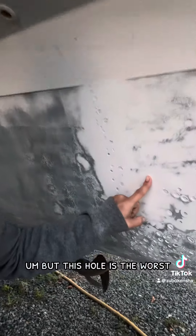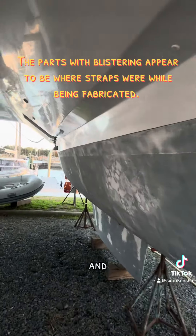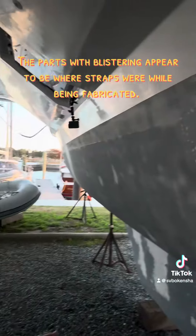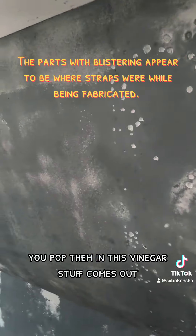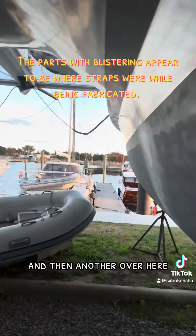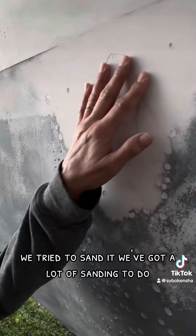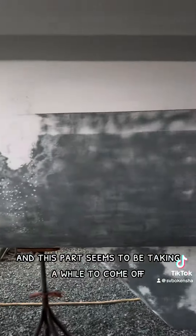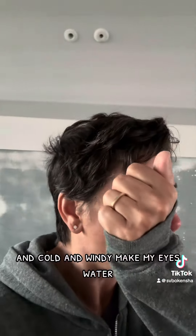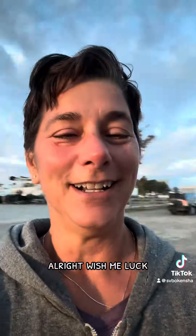This hull is the worst — we've got tons of blistering happening here and here. All these little things, you pop them and this vinegar stuff comes out. And then another over here. We tried to sand it but we've got a lot of sanding to do. This part seems to be taking a while to come off. It's cold and windy, makes my eyes water and cry because of all the work I have to do. Wish me luck.